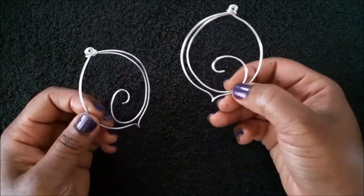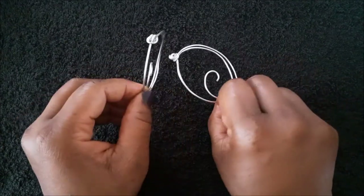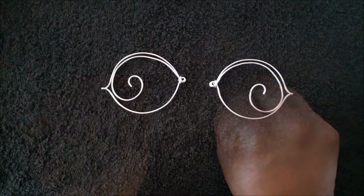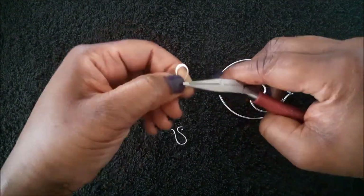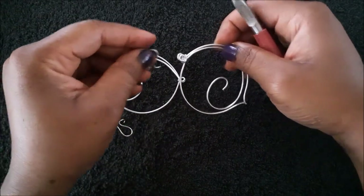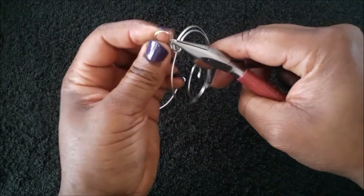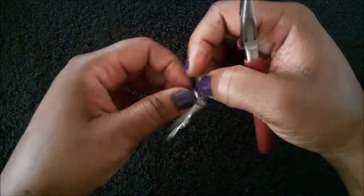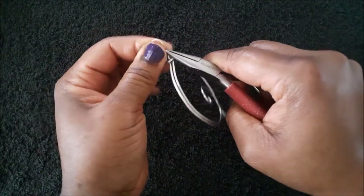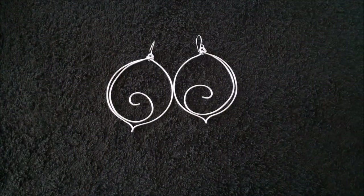As you can see, the designs are facing opposite each other — one on the right and one on the left. Now attach your ear wires by opening them: for the right ear, attach the ear wire one way, and for the left, attach it the other way. And that's it, you're done! If you have any questions, feel free to ask. Leave a like and comment if you enjoyed, and I'll see you in the next one. Thanks for watching!